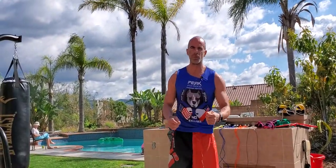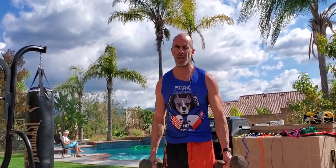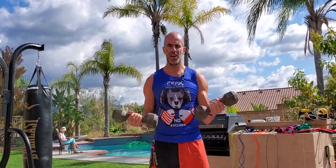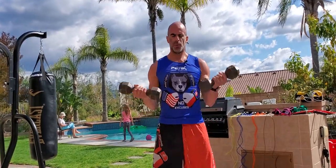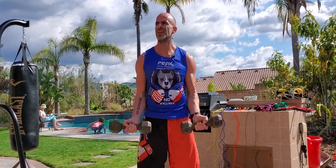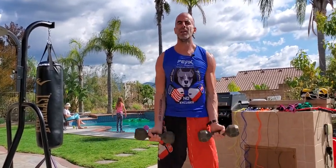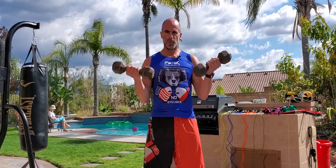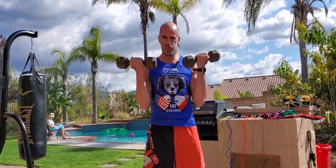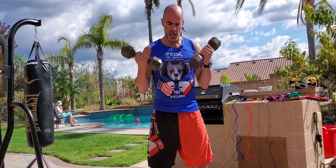Finishing off — it wouldn't be a strength circuit without some bicep curls. Curls for the girls! Palms up, double arm, elbows stuck to your sides. Resist on the way down, exhale on the way up, in through the nose on the way down. No bounce — all squeeze. Hold your ground. Keep your core tight even though it's a bicep curl. Think of it as a full-body exercise.